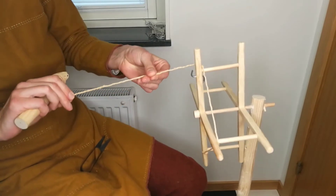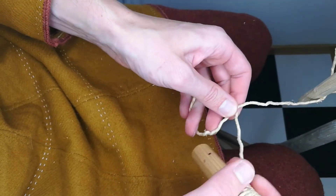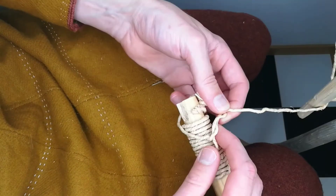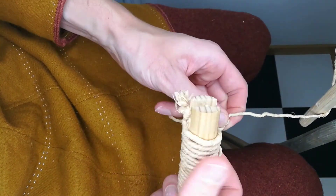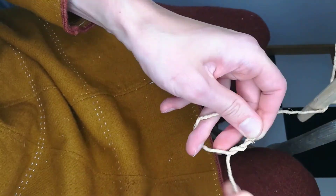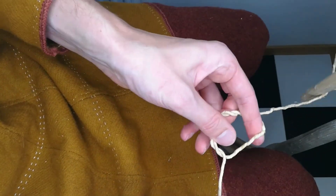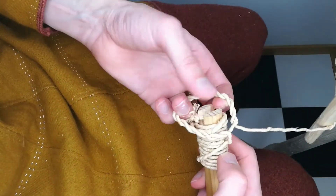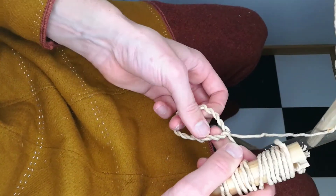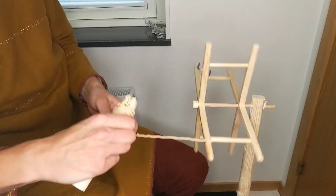The first kind of loop is made by forming the yarn into a circle and then twisting the yarn around it. When reaching the starting point you continue making a two-stranded rope just like normal.